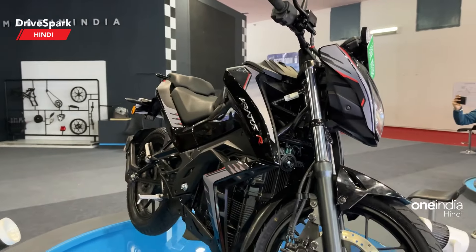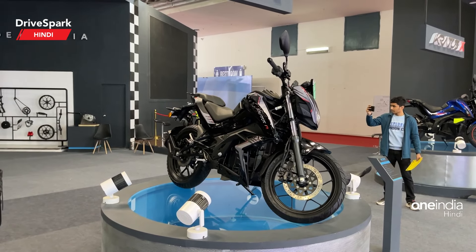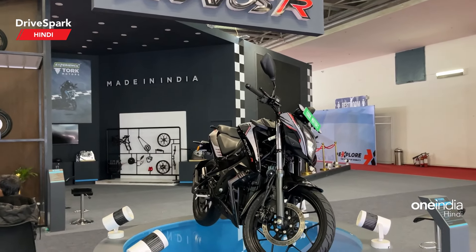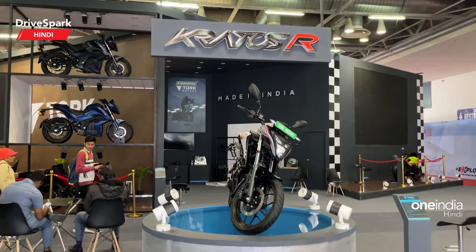So friends, this was the talk on the Kratos R and this is how the motorcycle looks like. If you liked the video, please like, share, and subscribe. I will see you next time — thanks so much for watching. Take care, be safe, ride safe, and I will see you in the next video.